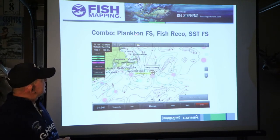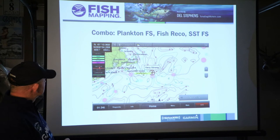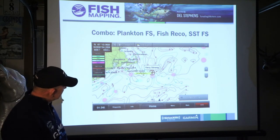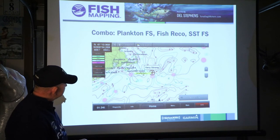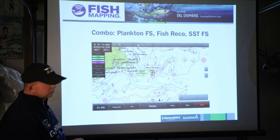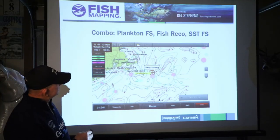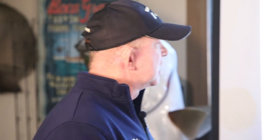Here's a combination of plankton front strength, fishing recommendations, sea surface temperature front strength — you can see they're highlighted. Temperature front is in red, plankton front strength in green. So you've got temperature in red here and there, and you've got plankton front strength with a three and a four. They touch that spot and it shows it's a very strong temperature front strength and plankton front strength — a great place to maybe start fishing. And there's also a fish recommendation right there, so they've obviously caught fish there in the past. It's a good spot to fish.